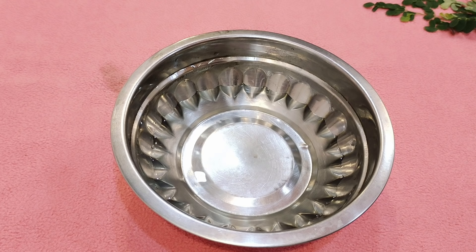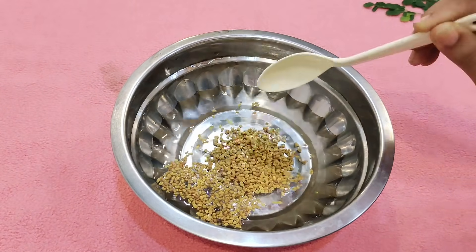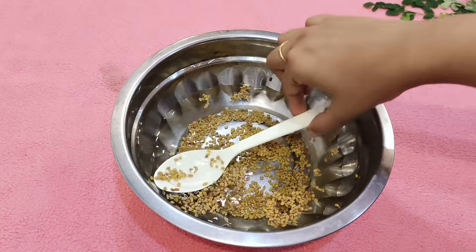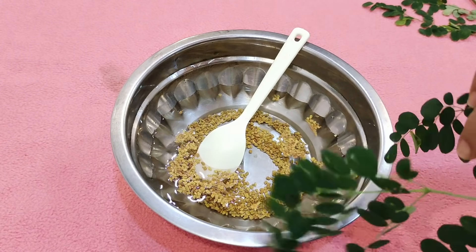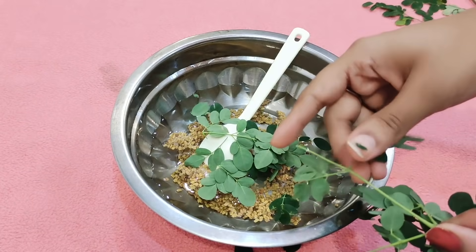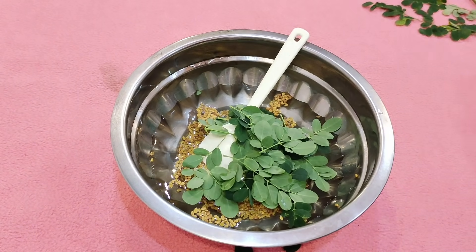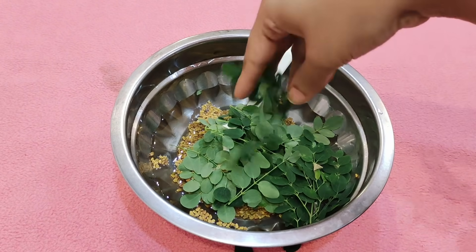Let's add 2 spoons of olive oil. Let's check the olive oil — it's very effective. If you don't have any on hand, let's add it in. Add a little bit of olive oil; please add 2 cloves of olive oil. This is okay.